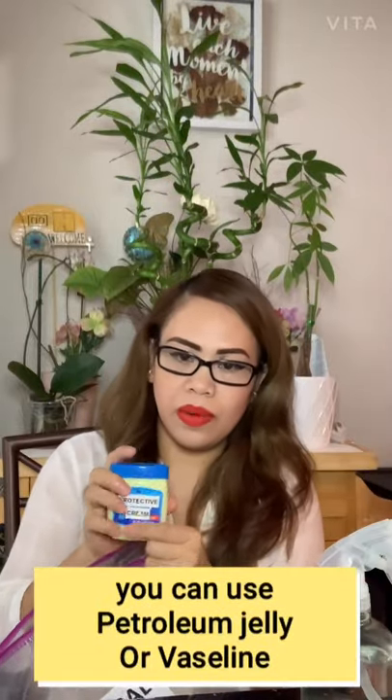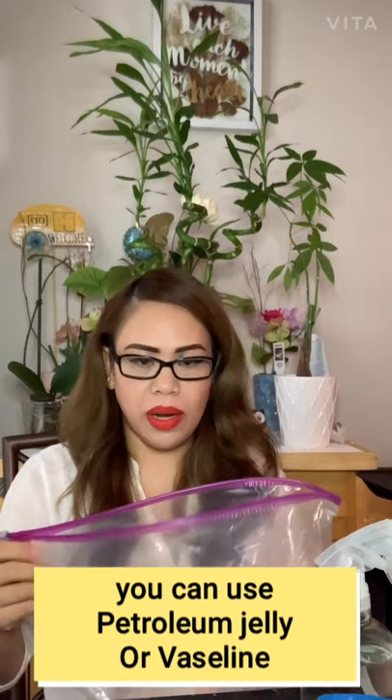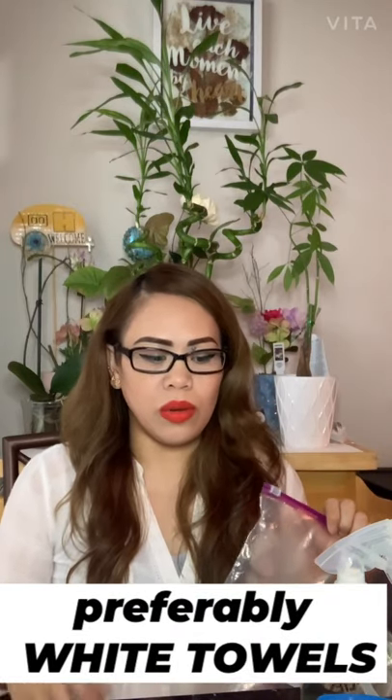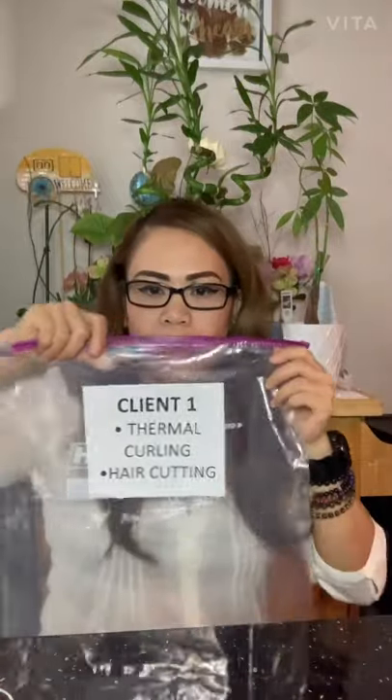Water needs to be labeled too, along with protective cream. These are all the items I put in the three bags for my general supplies, which also includes towels. Everything goes together in one bag, labeled appropriately. This client's bag is the first client bag.